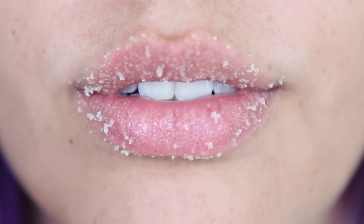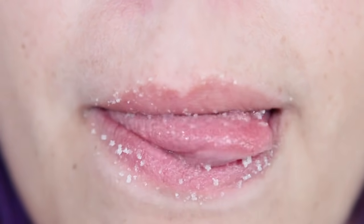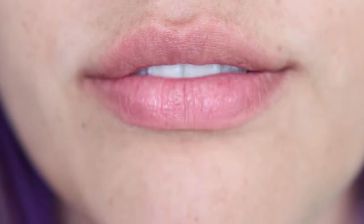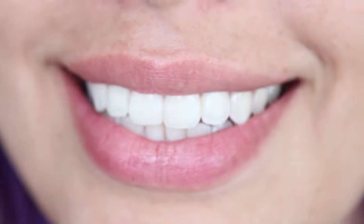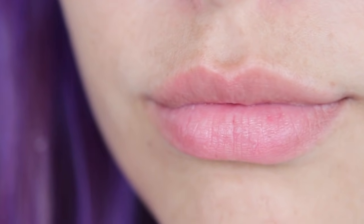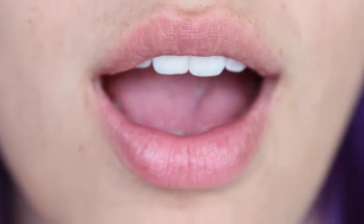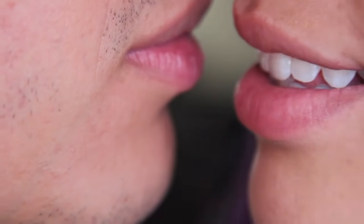Now for my favorite part — it's edible! Once you're done applying this to your lips you can lick it off for very soft, smooth lips. I hope you enjoy this. It's very inexpensive, easy to make, and also makes a great gift. It's one of my favorite things to do in the summertime. So pucker up!